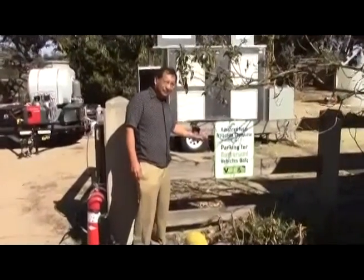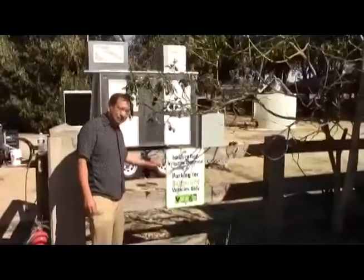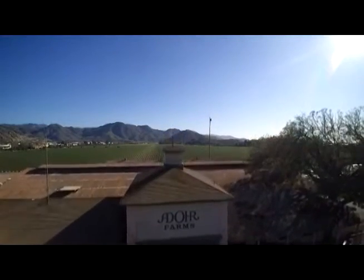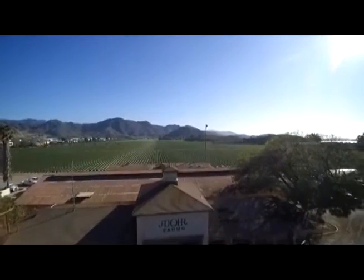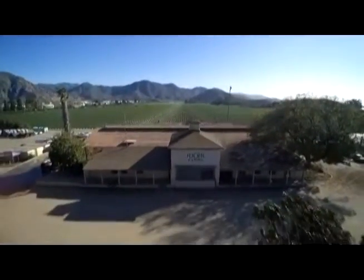Hi, I'm Dr. Wilson Hago. I'm the biocarbon specialist at VGRID Energy Systems. We're here at our new irrigation showcase facility in Camarillo, California. This is the front of Adore Farms, which grows 330 acres of strawberries. We're only two miles away from our research labs, which are also located in Camarillo.